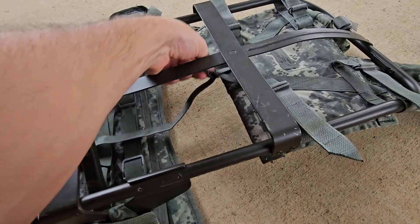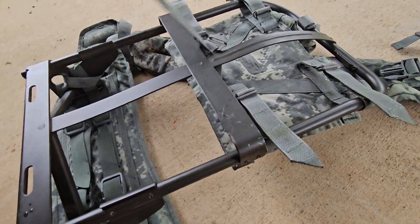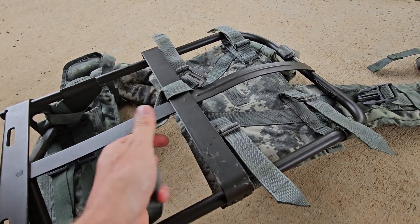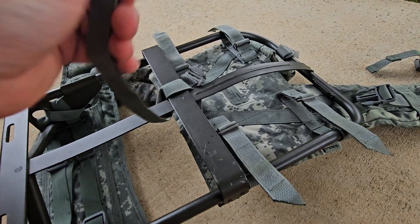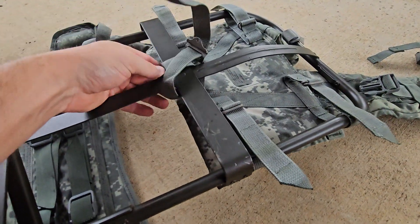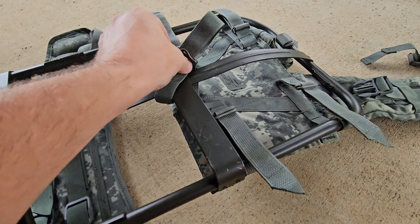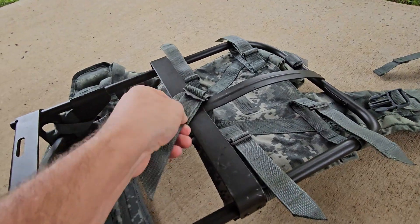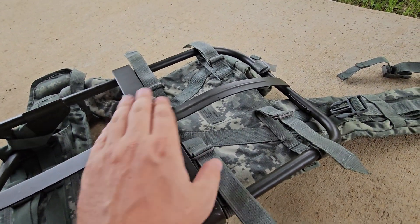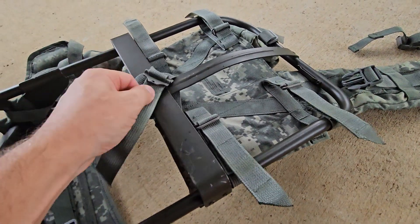For the long back configuration — and that's not an official term — for taller guys running straps higher, you simply wrap this around the crossmember here, run it back through, and pull it as tight as you can. You're going to pull that tight and that's going to keep your shoulder straps anchored to one location instead of sliding up and down. Pull it down as tight as you can.